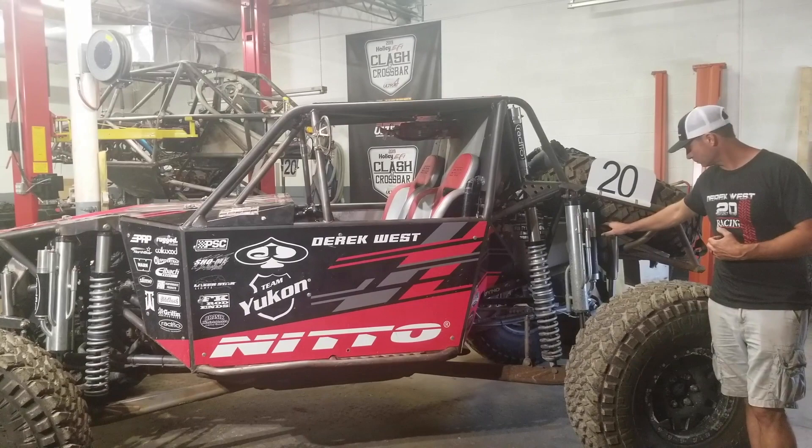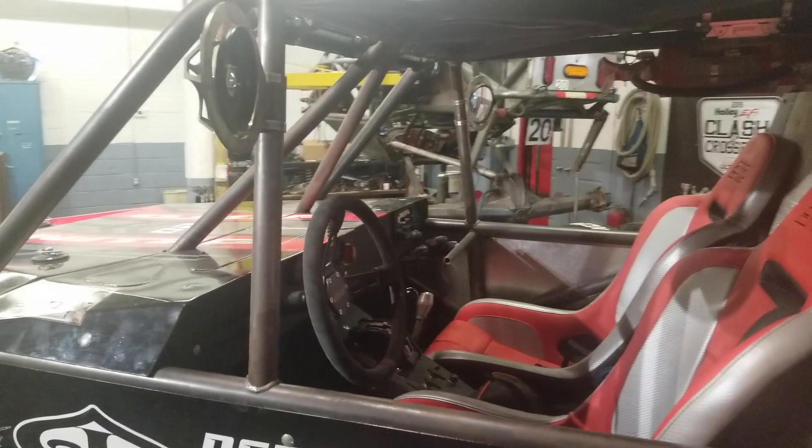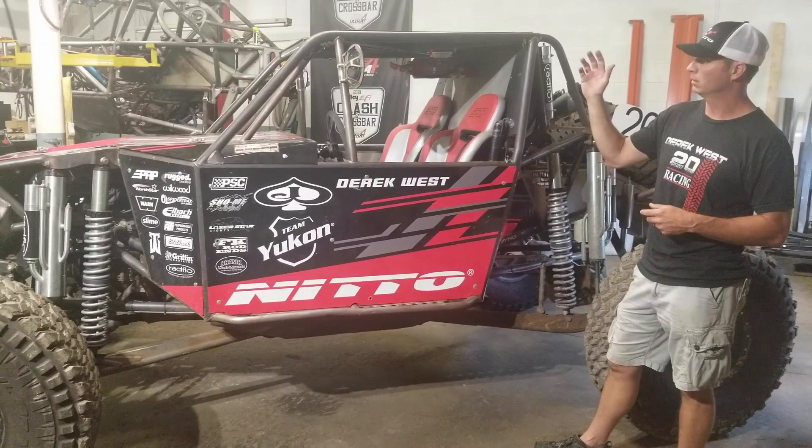Inside, it's got great ergonomics — from the seat position to the steering wheel, all the levers are right there, nice and close. The co-driver can reach the Rugged Radio communications system, and of course we've got a fire extinguisher in here. Laser Star lighting — I run my signature blue lights on the front and a single LED light bar up on the top.